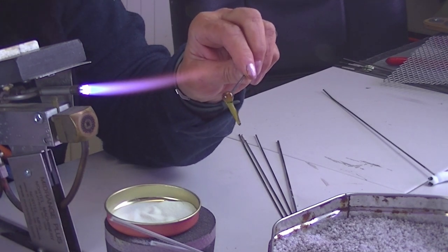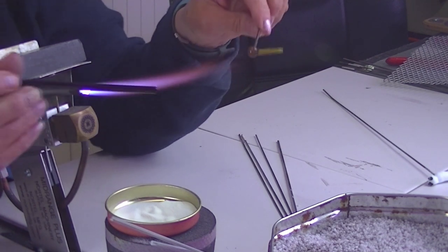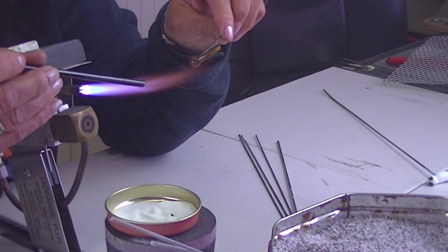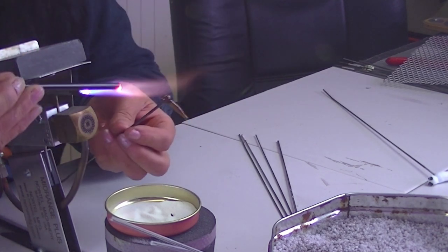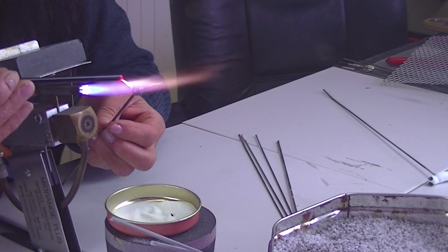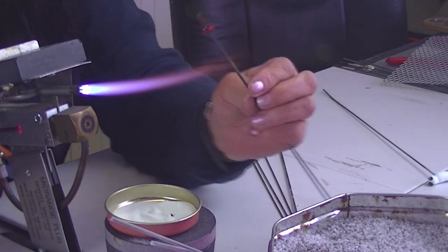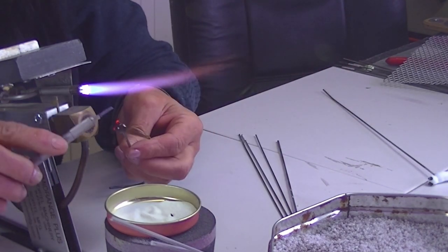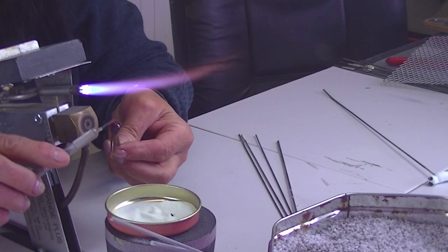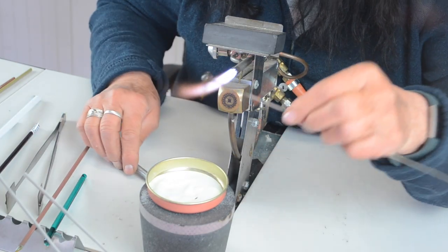Now I'm going to put a couple of eyes on it. I usually have a black stringer but I don't have one here, so I'm just going to use a bit of dark Multi. Keep that warm. I'm just going to put one little blob for the eye there and one little blob for the eye there — just flatten them down just a little bit, just a little bit raised. You'll see it when it's cool.